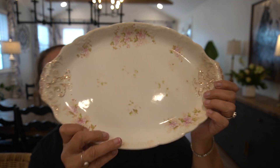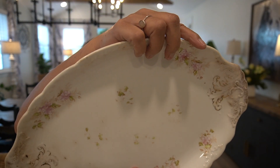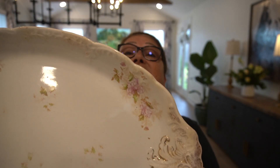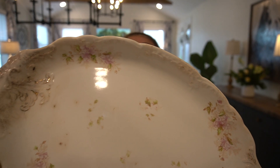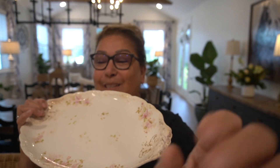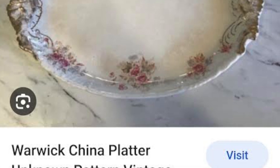These next two — I'm going to put on the screen where I found them, I believe on eBay, and what they're going for. This one is very well used but I fell in love with her. Look at that platter. These are Warwick China pieces. I loved all the detail in it and the muted tones. Just so beautiful. You can see she is very well loved and used. I can imagine the dinners that were served on this platter. Six dollars — score!